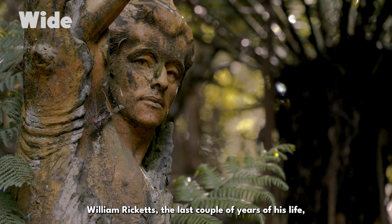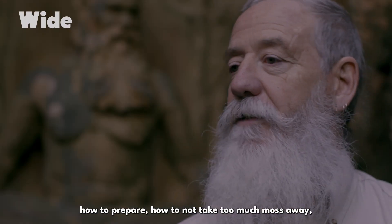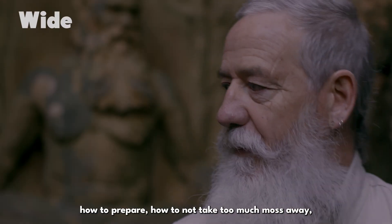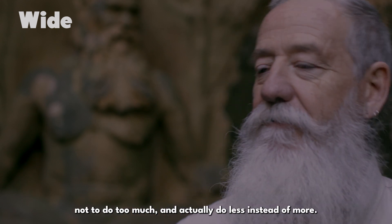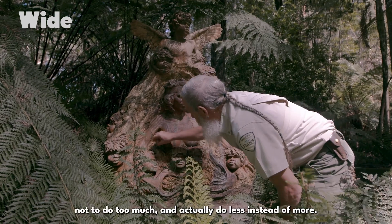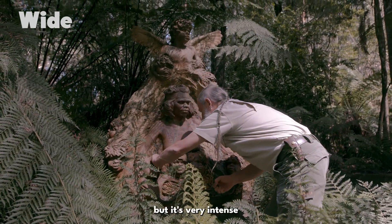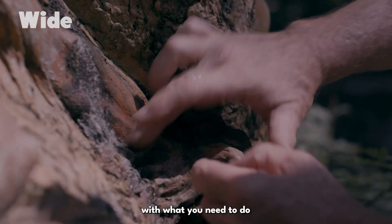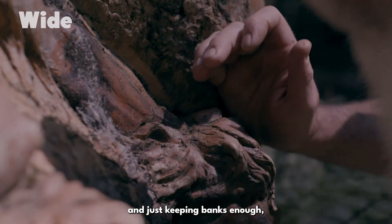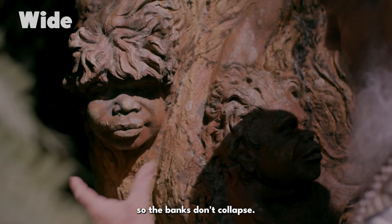In the last couple of years of his life, William Ricketts showed me what he wanted to do with the sculptures — how to prepare, how to not take too much moss away, not to do too much, actually to do less instead of more. It's a fulfilling job, but it's very intense with what you need to do, keeping the banks damp enough to keep the mosses alive so the banks don't collapse.